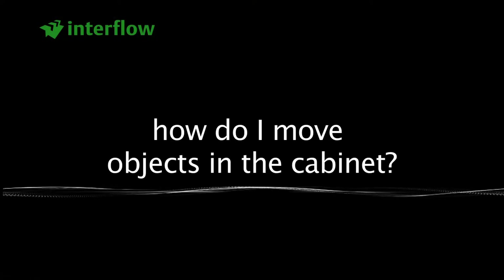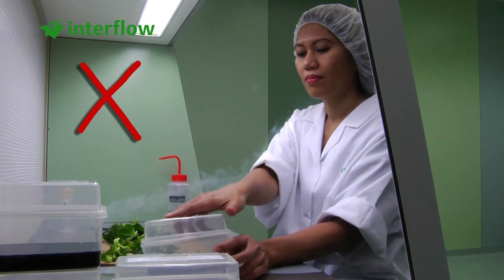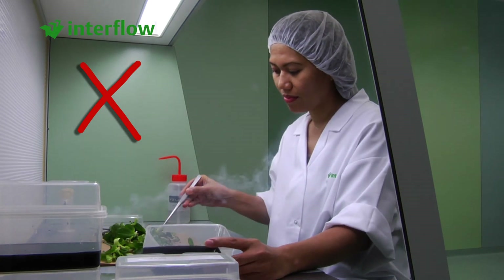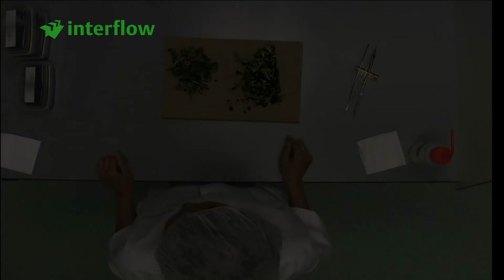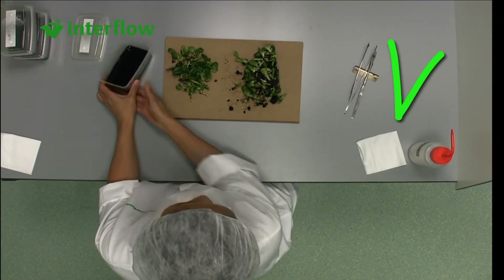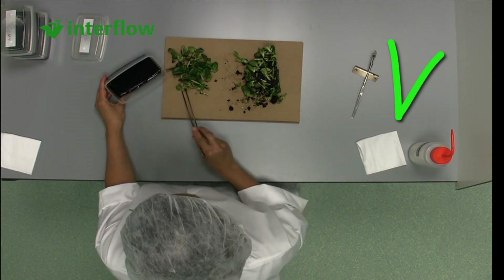How do I move objects in the cabinet? It is not good to move objects across each other in the working area, as this seriously disturbs the airflow. After picking the objects up, it is better to place them back in the same place. This also applies to the tools.